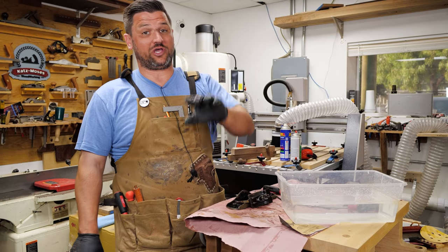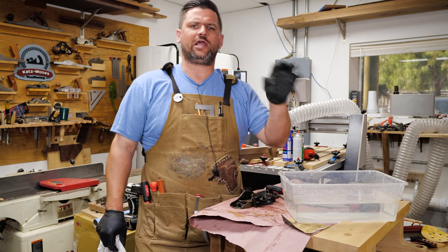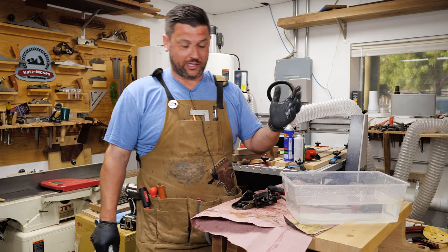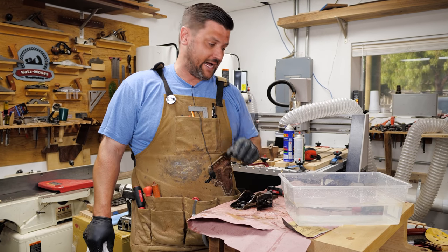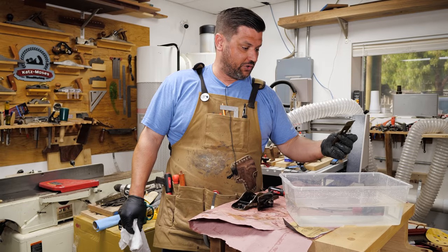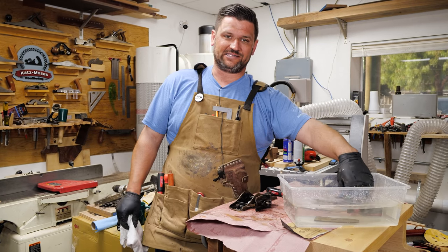We've got everything cleaned off — it's looking really good. I'm going to dip everything in water to neutralize it, and later we'll oil everything so we don't get any more rust. I'm going to start taping off the bed of my plane here so that we can repaint it black. Then we'll get everything oiled up, put it together, throw some lacquer on the handles, and get this thing put together.